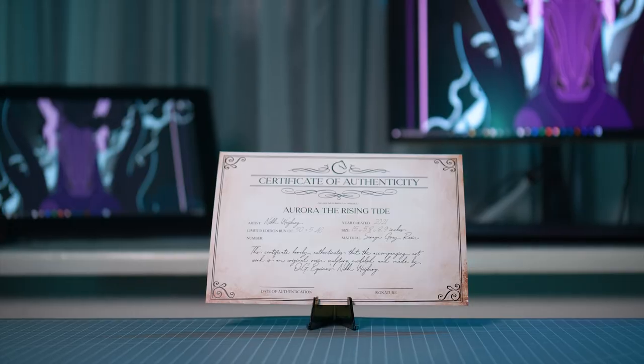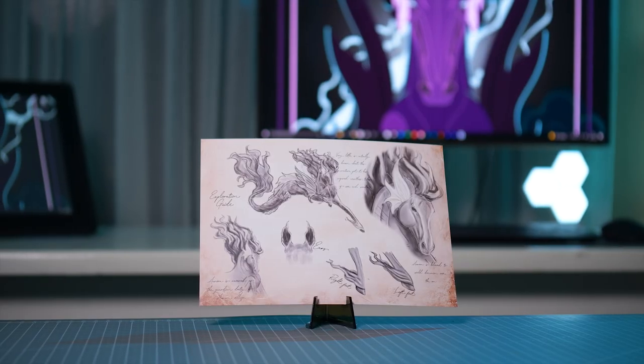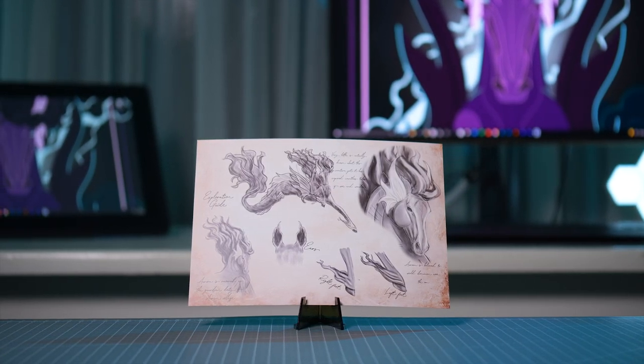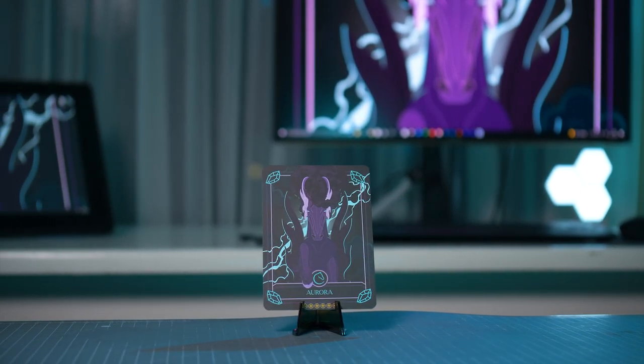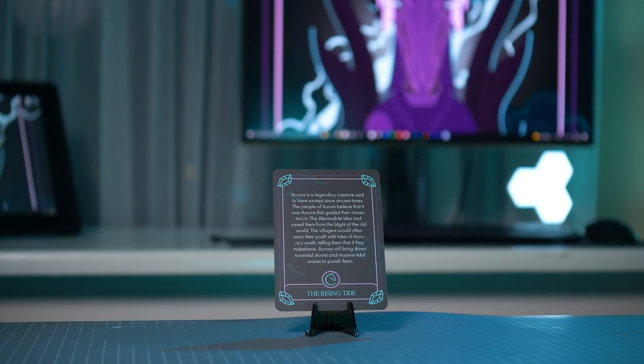Aura also comes with a certificate of authenticity that is both water and tear proof. It also has the original concept art on the back — these are actually the very first sketches I made of her. Alongside the certificate, you will also get an exclusive OG Equine trading card that will be limited to 50 pieces and 5 artist copies, just like Aura. On the back of the trading card you will find a piece of lore about Aura that gives a bit more information about her and the world that she inhabits.